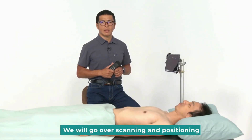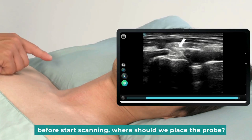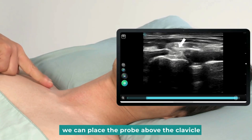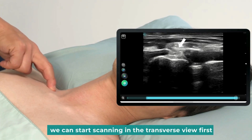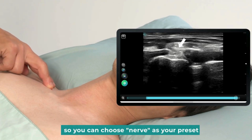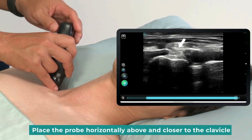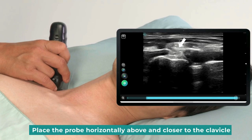We will go over scanning and positioning. Before start scanning, where should we place the probe? We can place the probe above the clavicle. We can start scanning in the transverse view first. This part will be more superficial, so you can choose nerve as your preset. And adjust the depth to about 3 cm. Place the probe horizontally above and closer to the clavicle.